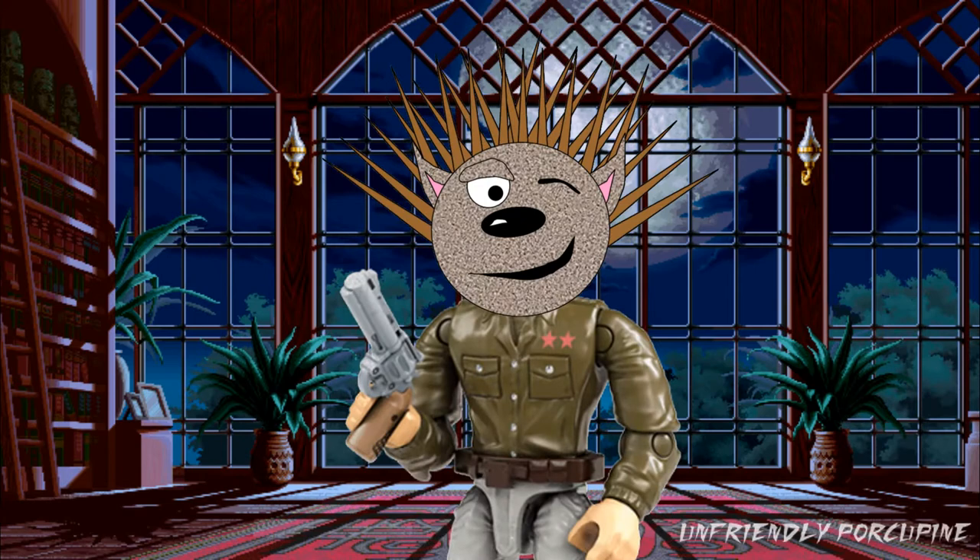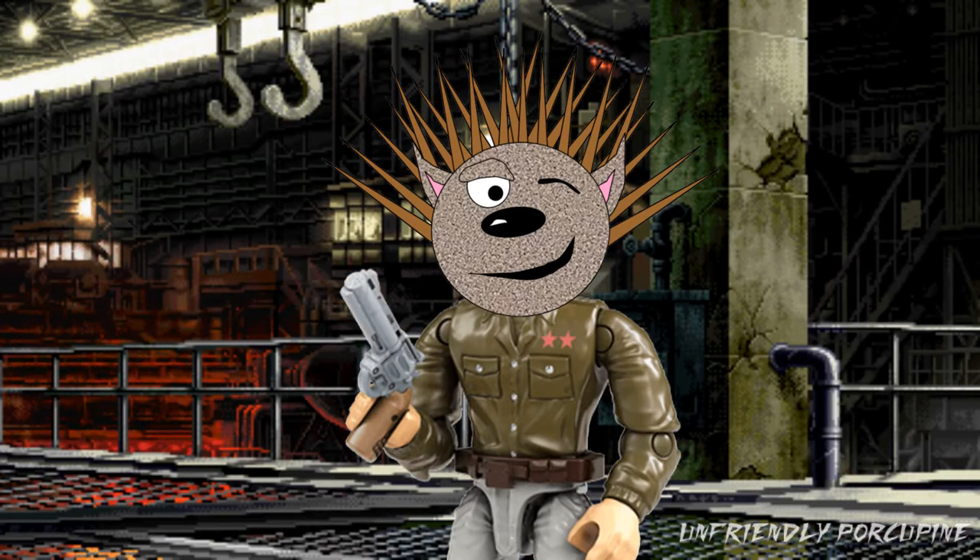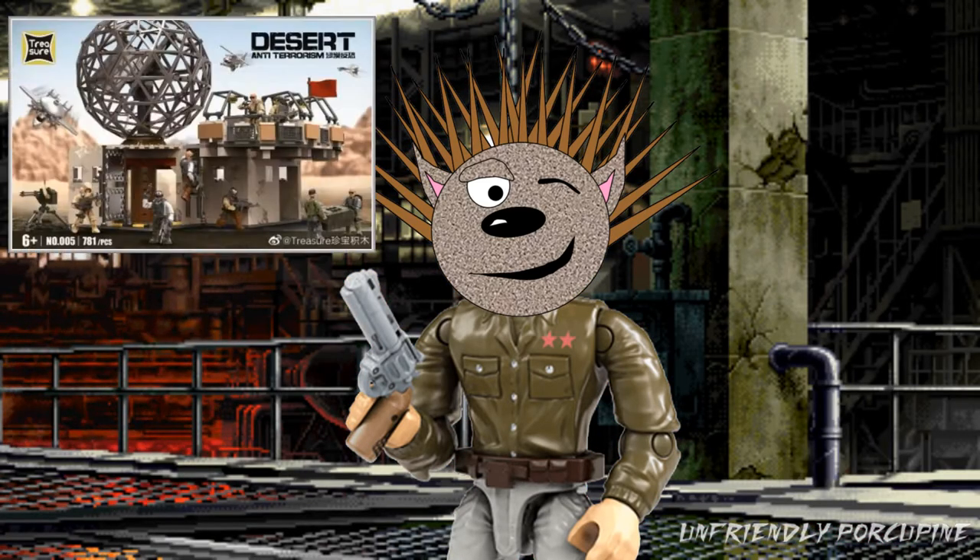Hello everybody! It's me, I'm Friendly Porcupine, and you wouldn't believe the cool images that I found today. I found how these knockoffs actually build the dome set. I have the beta images. Let's get straight into this.